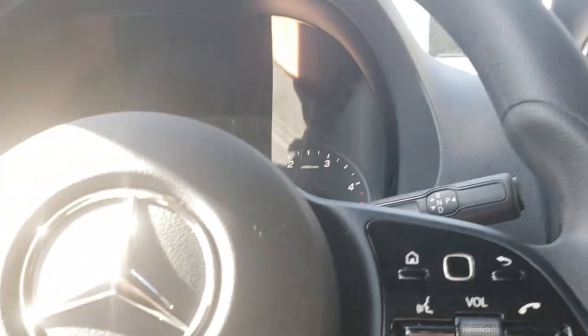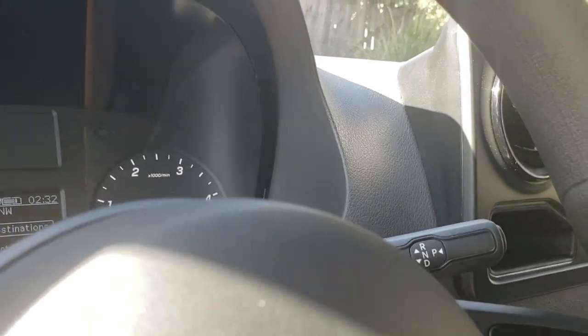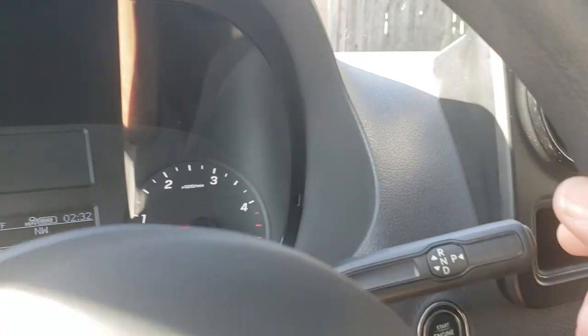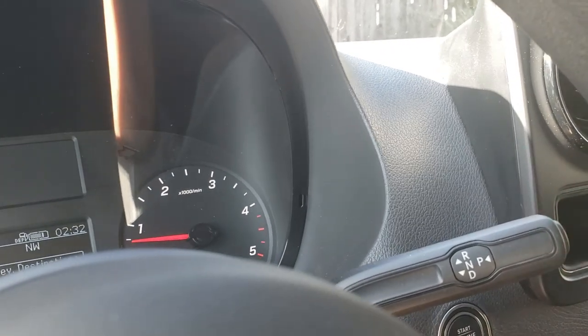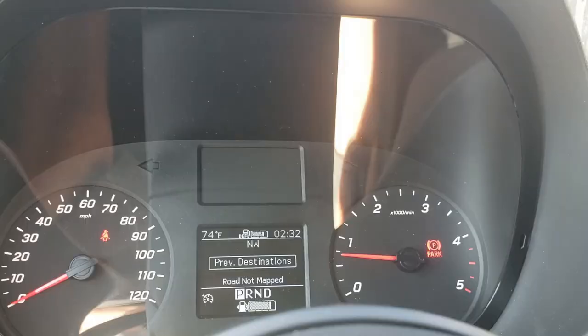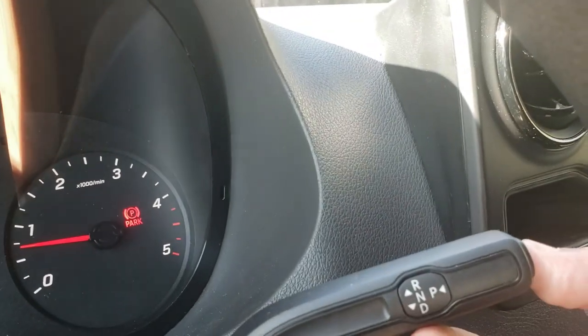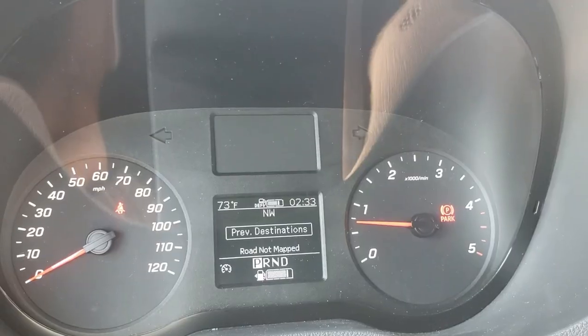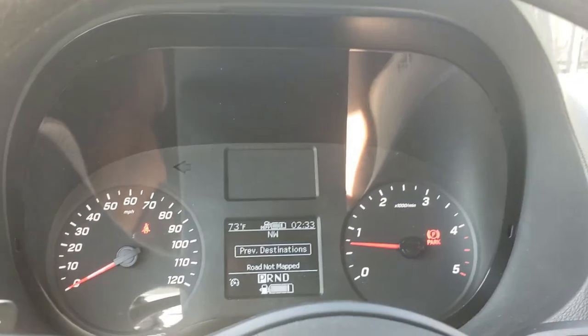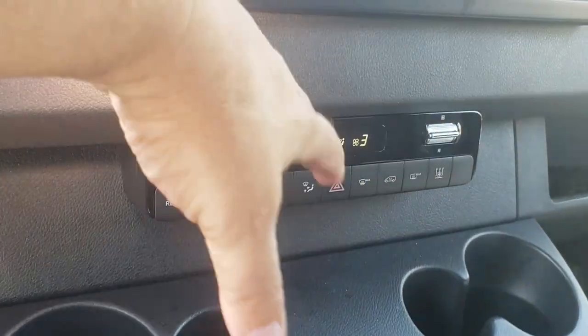One of my pet peeves about this vehicle — it happened to me once so now I always set the parking brake before I hit the button to put it in Park. Keep that in mind.